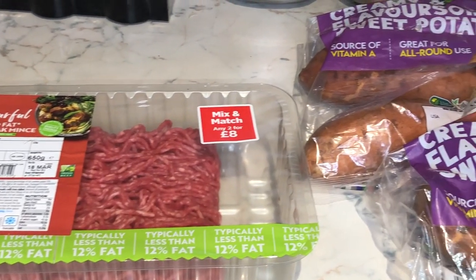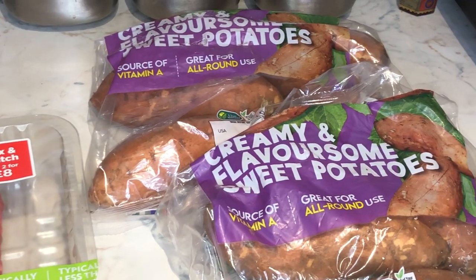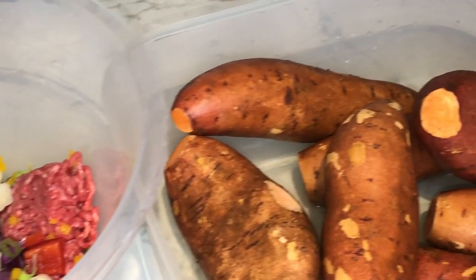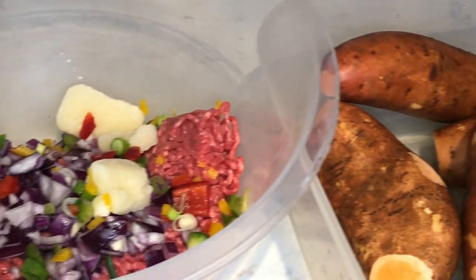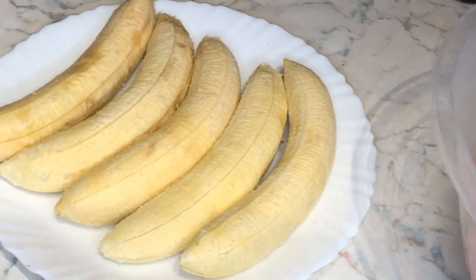Let's get started. The two main ingredients that you'll need are mincemeat and sweet potato. Here I've added garlic, red peppers, mixed peppers, and all-purpose seasoning into my mincemeat. I've washed my sweet potato and I'm ready to start, and I've also peeled my plantain as well.